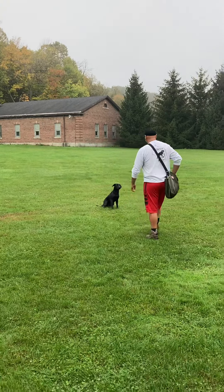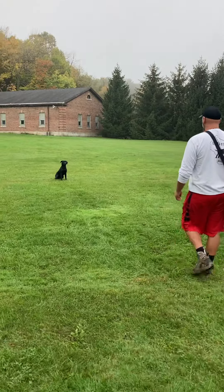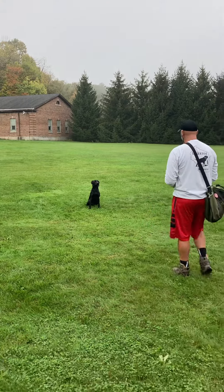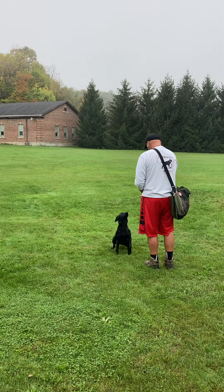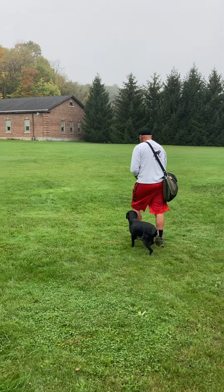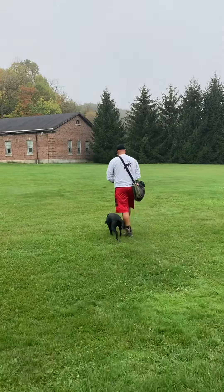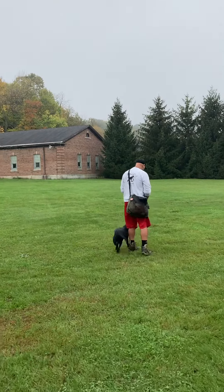Chris has got Baker nicely sitting remotely — nice steadiness on Baker's part. Chris backs away, recalls Baker, remote sit. Very nice job. On the whistle she stops pretty much immediately. Now it's a full recall all the way to Chris and getting ready for the heel position. Outstanding instincts by Baker. As they're walking you can see her head is always popping up, looking at Chris as the handler — what are we going to be doing next?